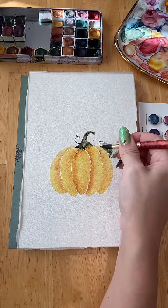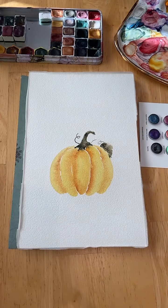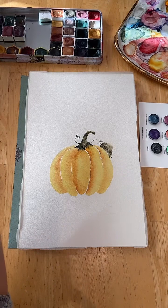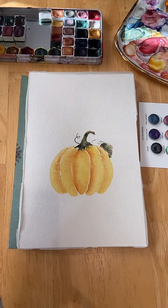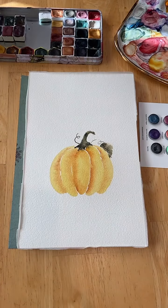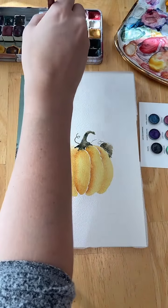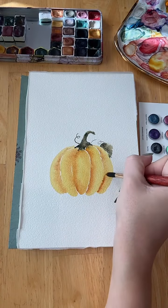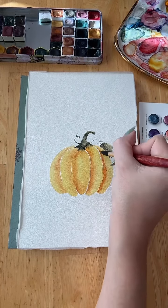I almost don't want to add anything to this — it's a really cute little pumpkin on its own. But I did want to add a ghost. I don't know how this ghost is going to go, but that's part of the challenge. Before I contemplate adding my ghost, I want to go and just accentuate those little creases of our pumpkin.